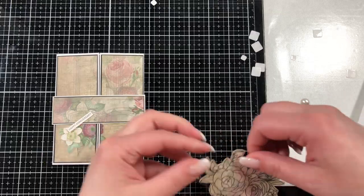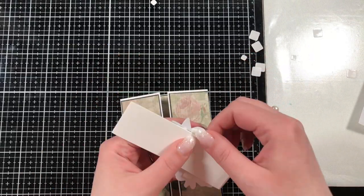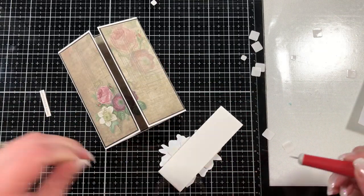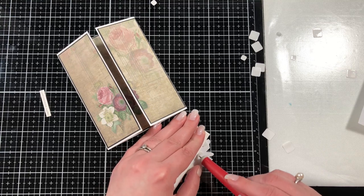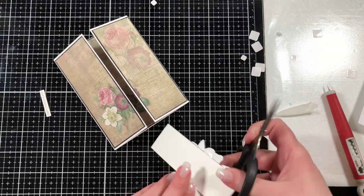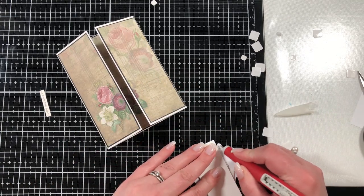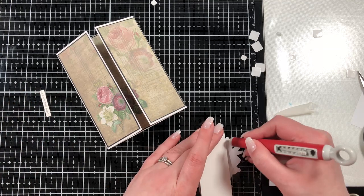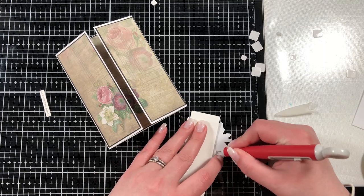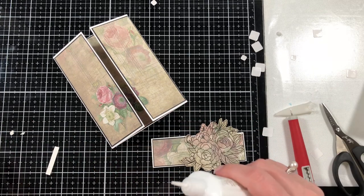This is where I made a mistake — I put 3D foam tape all over the back of the floral piece and then realized that when I stuck it down it was going to adhere to the base cardstock. So I brought in my Tim Holtz pick tool and just picked off the foam squares that were overhanging, and I also trimmed down what was hanging off the edge. Don't adhere all over it — I get excited about 3D foam squares and have a tendency to just put them everywhere. Luckily they were easy to just lift up and trim off what didn't need to be there.